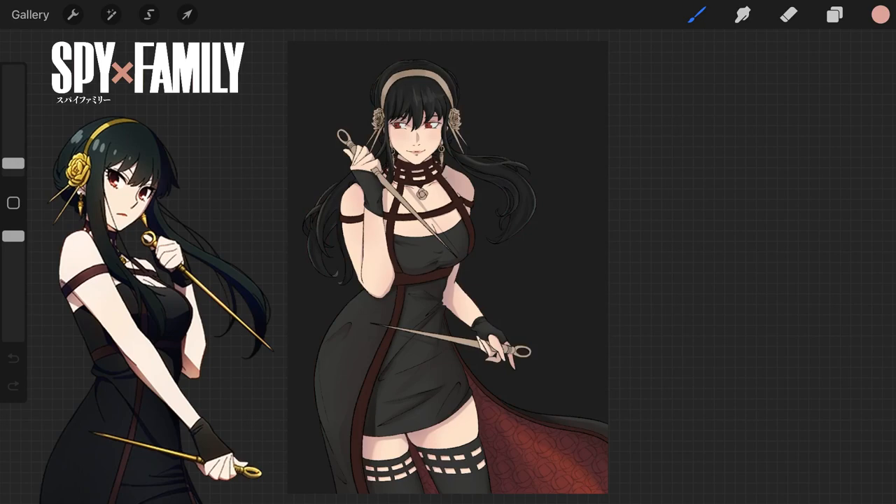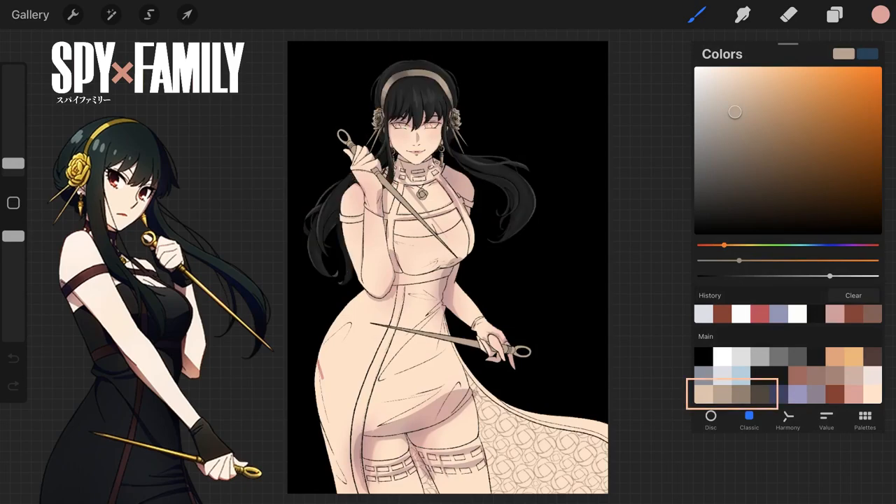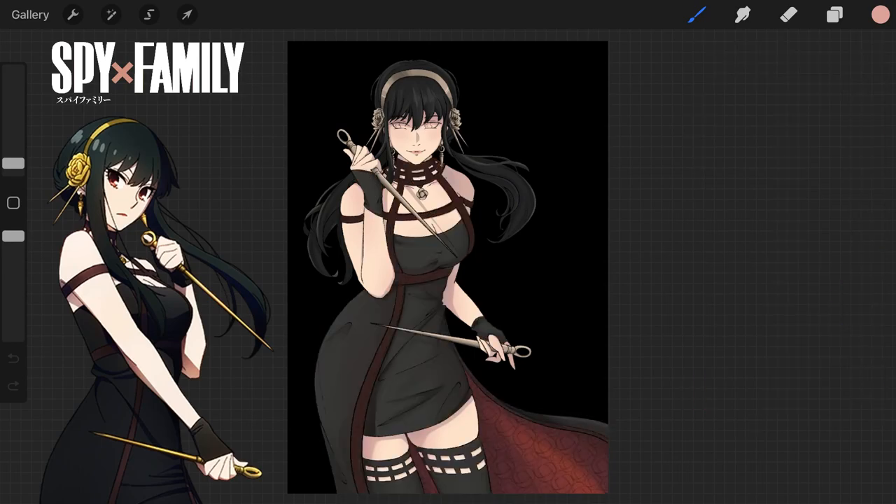The clothing wrinkles can always use work. Whenever I render gold I pretty much use the same four colors — I forget how I arrived at them, but it was most definitely during a Genshin art piece, because goodness knows they wear so much metal and armor. These four have become my go-to: the middle color is my base, throw on a couple darker streaks, and then a thin adjacent highlight here and there. Simple, but it's been effective for me.